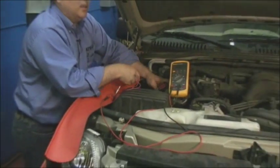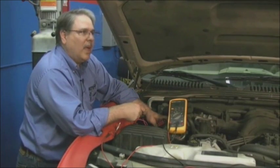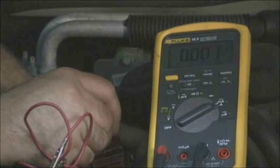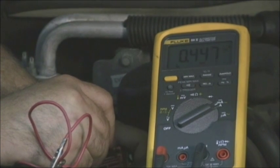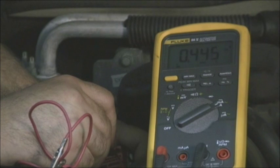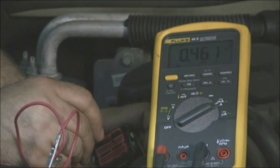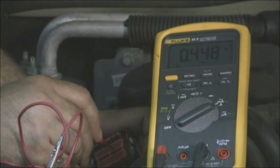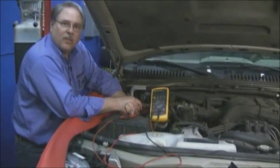I've got one more amp check to make — I want to check my shift solenoid amps, and these are supposed to be about a half an amp. Shift solenoid D: 447 milliamps. Shift solenoid C: 443 milliamps. Shift solenoid B: 461 milliamps. And shift solenoid A: 449 milliamps. In a matter of minutes, we checked all the amperages, got all the volts, got all the ohms — we know we have a good circuit here.